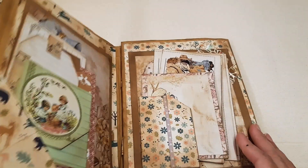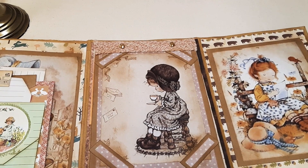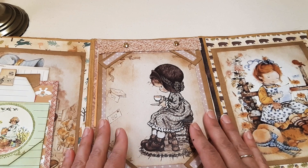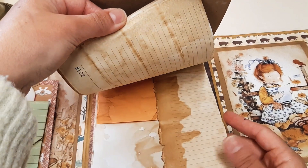Opening the folio — inside it opens like that, so it's quite large. In the middle you have a lovely notepad made out of coffee-dyed papers and patterned papers.